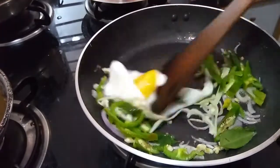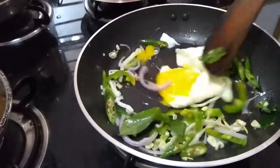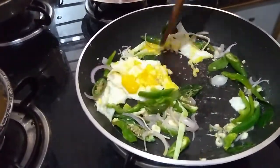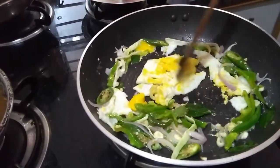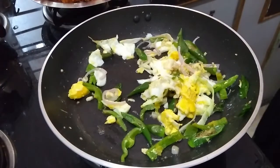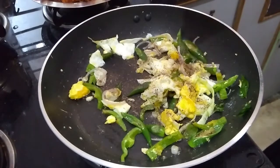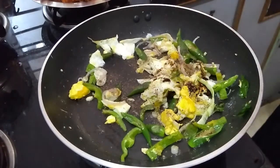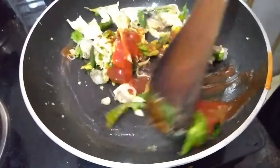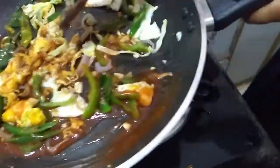Now scramble the egg as well. Now everything is fried. I am adding pepper powder, soya sauce, vinegar, and some hot and sweet ketchup. Give it a good mix.